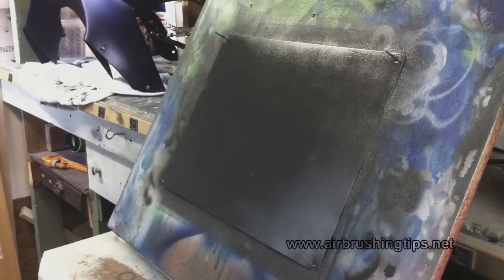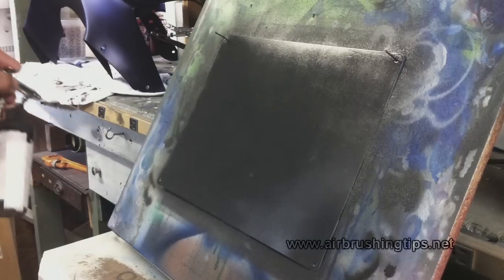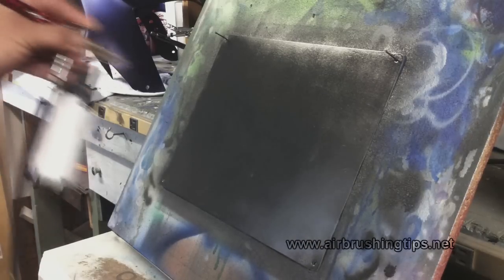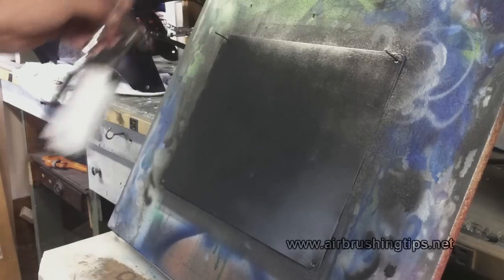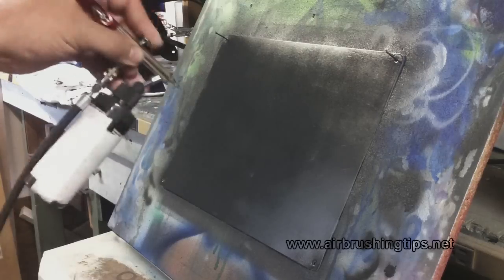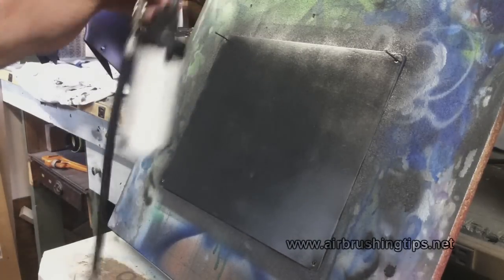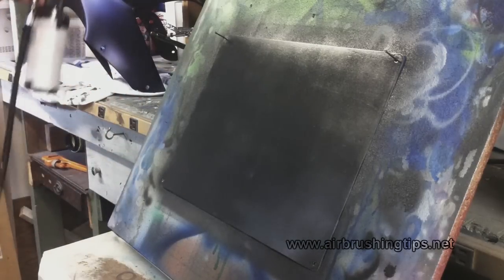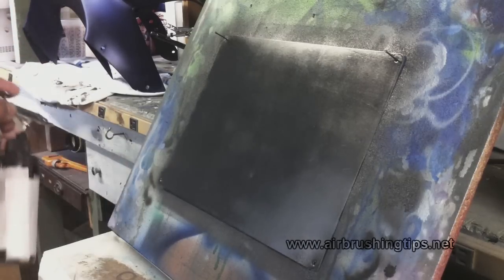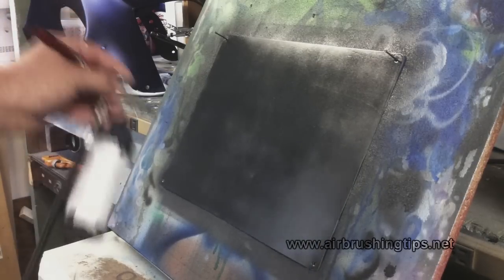Moving in two directions helps prevent streaking — if I was just going in one direction it would streak all over. Right now the panel is thoroughly wet. I'm going to come in with just air from my airbrush to help dry this. Curing and drying are two different things. Auto Air and Wicked cure over time with air movement.